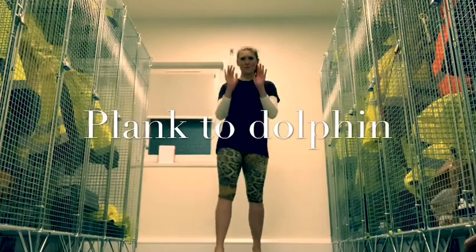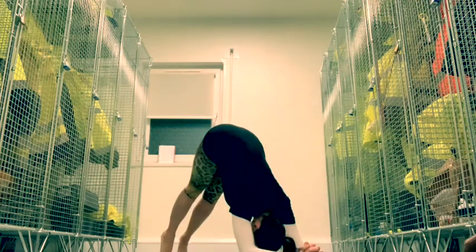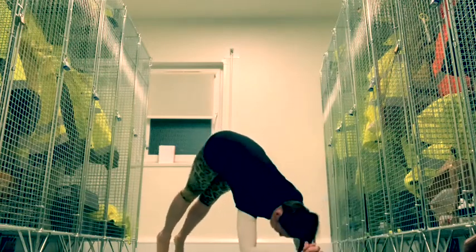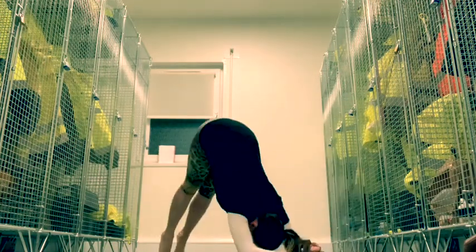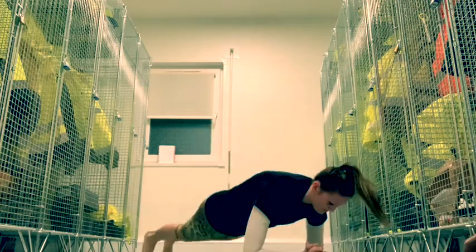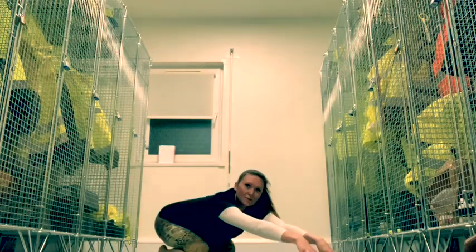There's one for the forearms now. Starting off in plank — nice little plank. Let's go from plank to dolphin, just try ten. Make sure the movement comes from your abs. Well done. Up to the knees and just do a nice extended child's pose on the fingertips, like Spider-Man.